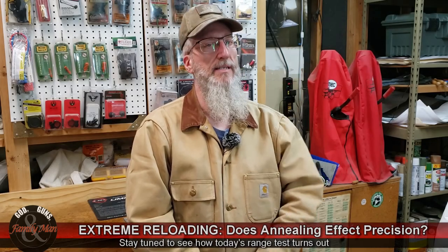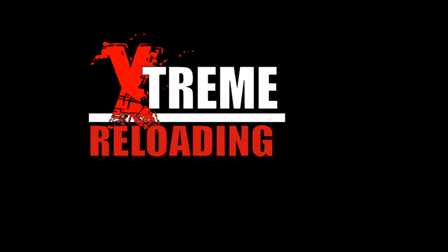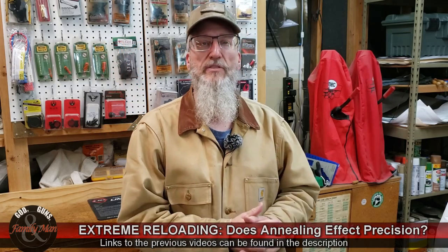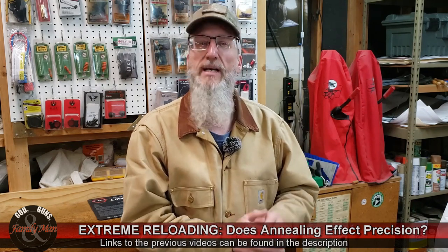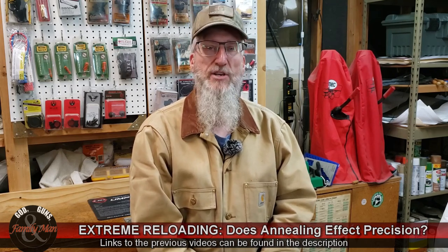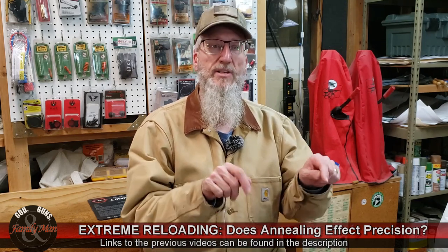This is part two of a six-part video series seeking to answer the question: does annealing affect precision and accuracy? In our previous video, I explained the entire process — a fairly long, drawn-out process where I extremely consistently loaded 60 rounds of .308 Winchester using 168-grain Sierra Tipped MatchKing bullets. You can find all the details by watching the previous video; I've put the link in the description below.